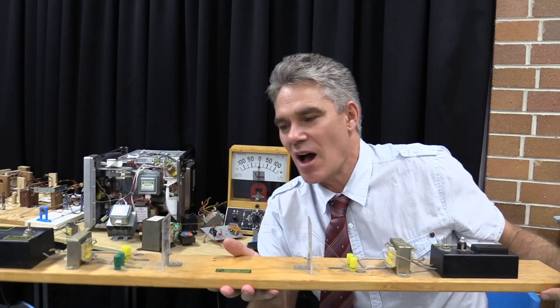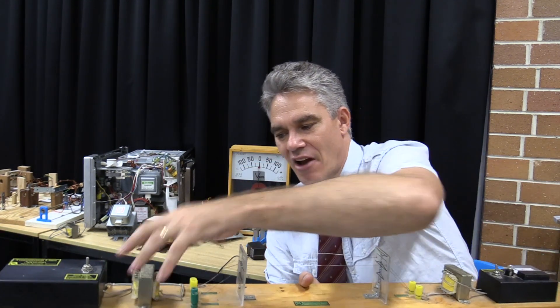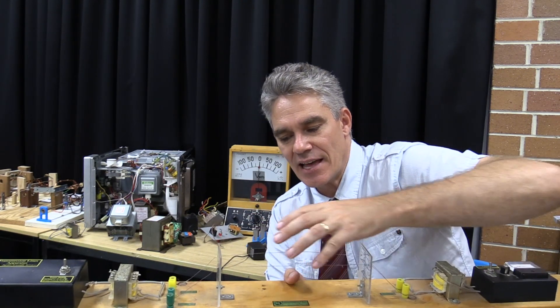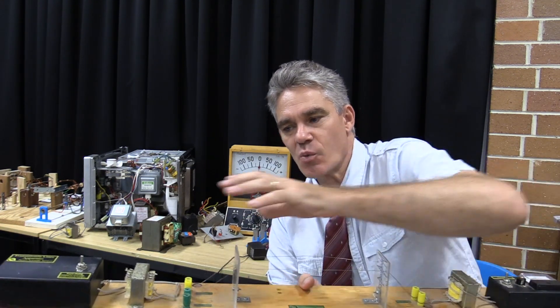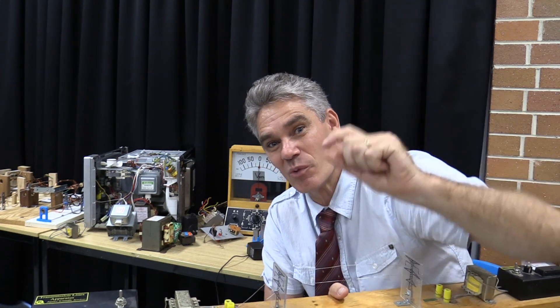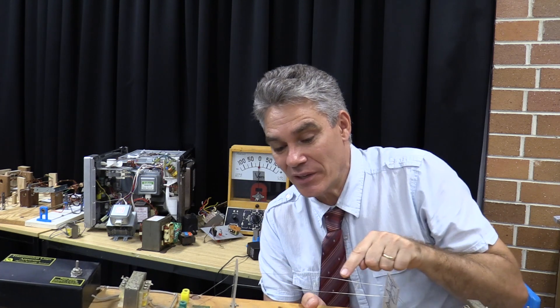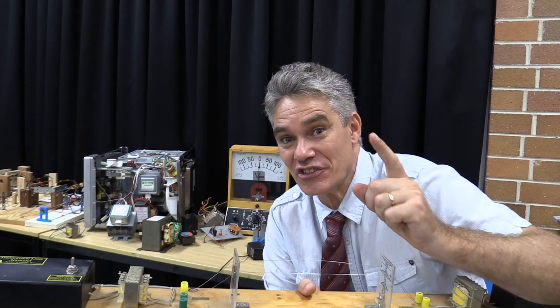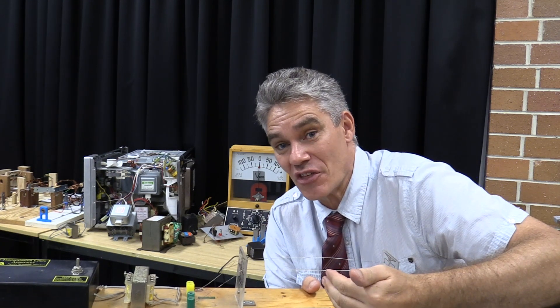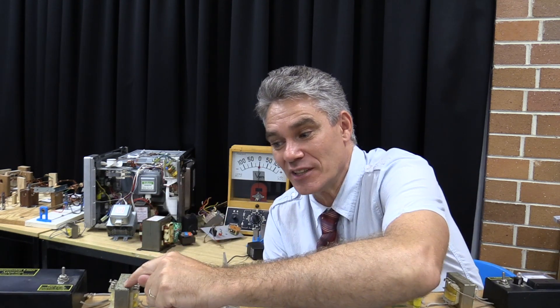This represents power distribution. Over here is our coal-powered power station out in the country. If we tried to transmit the current at the level it's produced, the current would produce a lot of heat, and we'd basically lose all that energy in the transmission lines. So we've got big transformers at the power station which step the voltage right up. By stepping the voltage right up, we reduce the current to a tiny amount. The power loss in the wires is equal to I²R — I being the current, R being the resistance of the wires. Since it's I-squared, if you halve the current you reduce the power loss by a factor of four; if you reduce the current to a third, the power loss drops by a factor of nine. It's a squared relationship, so we step up the voltage, which reduces the current.